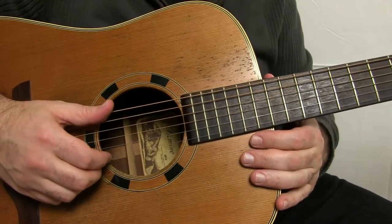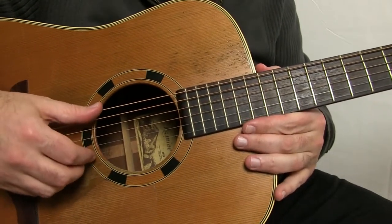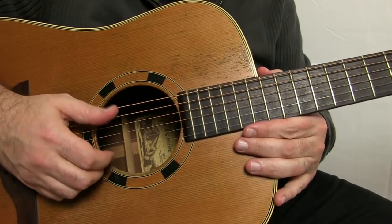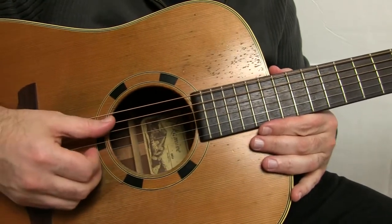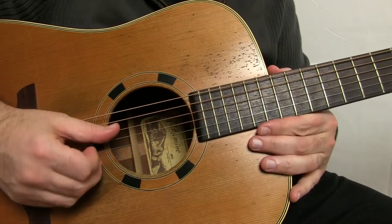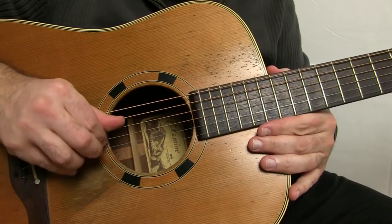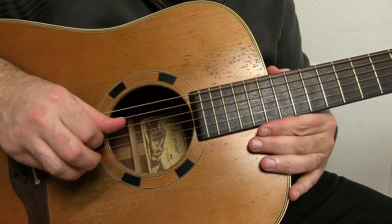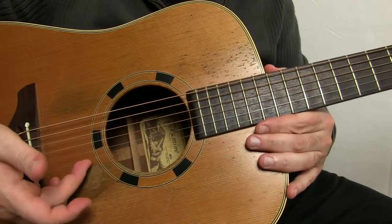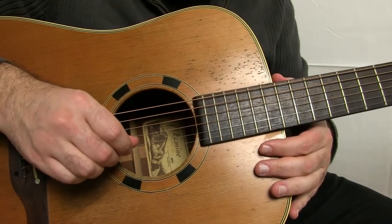Alright, so first thing, let's look at the strings. String number six is going to be the E string, or what we call low E, the bass E. And then you got string number five — this is going to be the A string. String number four, D. String number three, G. Then string number two, B. And then string number one, the skinny string here, E. It's another E — a skinny E or a high E.